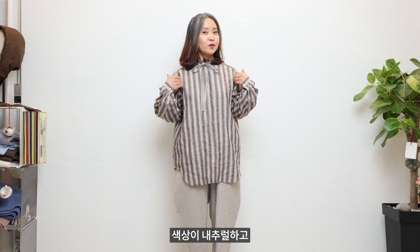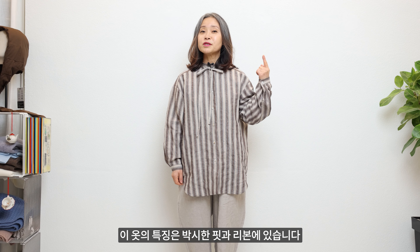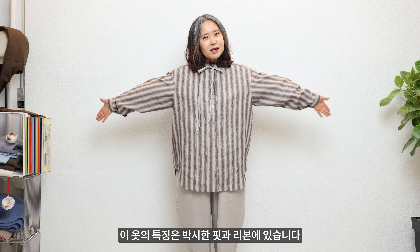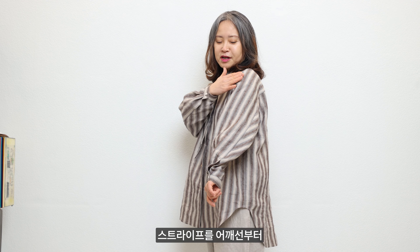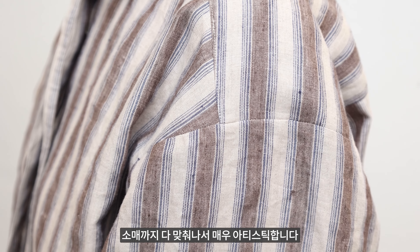무엇보다도 색상이 내추럴하고 포근해서 어디든 코디가 쉽습니다. 이 옷을 오픈하고 입을 때는 살짝 뒤로 젖혀서 소매도 좀 걷어 주시고요. 이렇게 입으면 훨씬 편안합니다. 이 옷의 특징은 박시한 핏과 리본이 있습니다. 시선이 상체로 쏠리면서 단정하고 키가 커 보입니다. 옆면을 보시면 스트라이프를 어깨선부터 소매까지 다 맞춰놔서 매우 아티스틱합니다. 잘 만든 옷입니다.